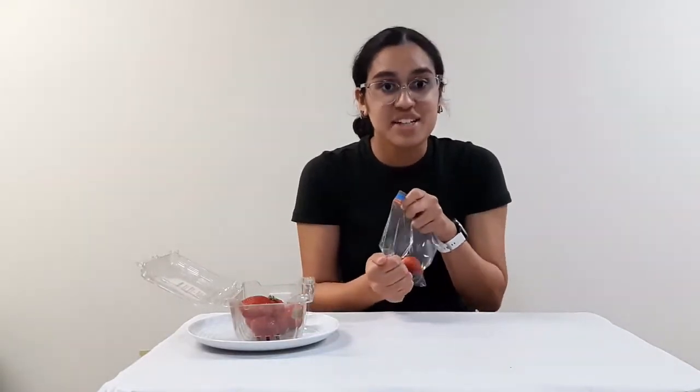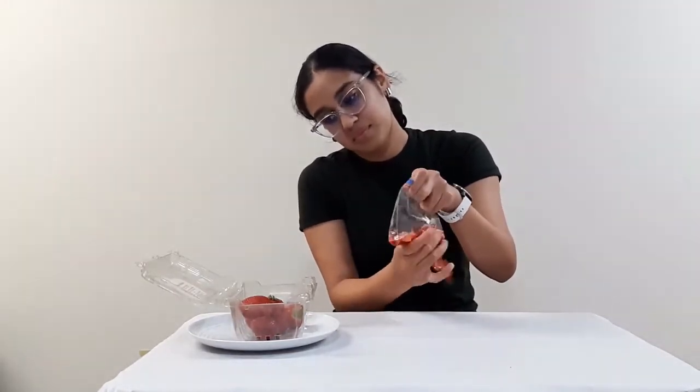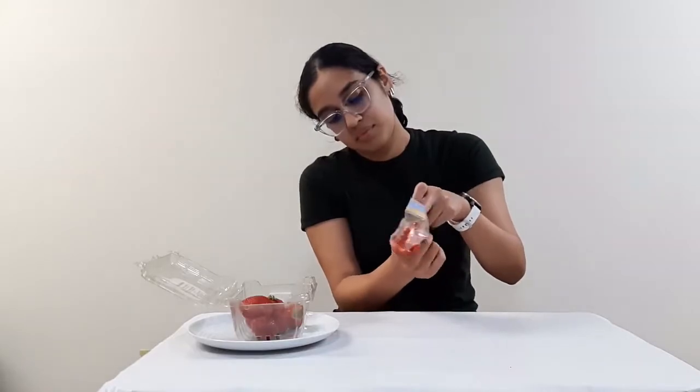And now we get to mash. Like balloons, cells stick to one another. By mashing the strawberries, we're able to separate the cells inside.